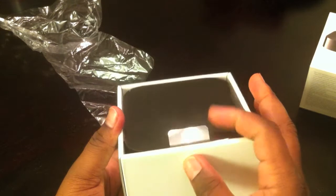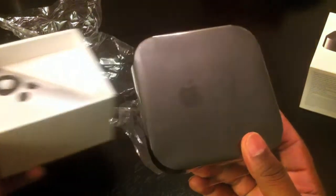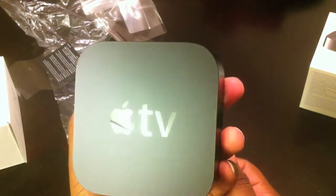I love how Apple put these little flaps on here, so it's easy to pull the product out. Let's go ahead and lift this up out of here by the little flap right there. Take that out — and that's the Apple TV. Pretty small. I'm really shocked at the size of this thing. And there it is: Apple TV.